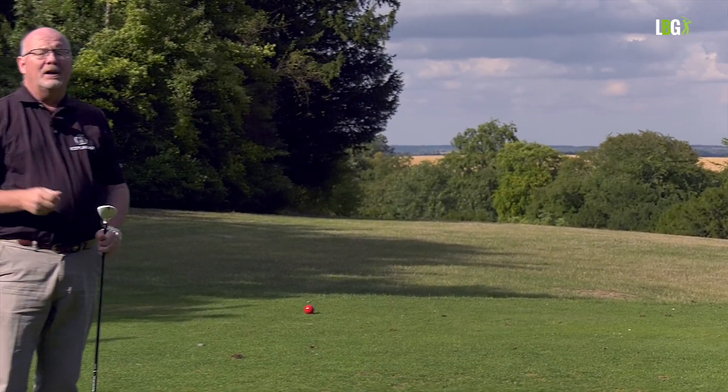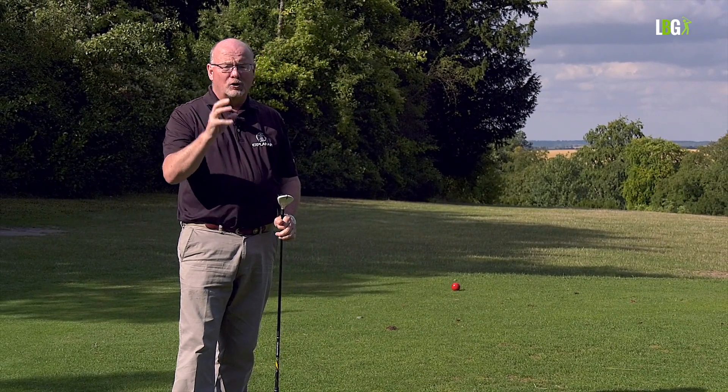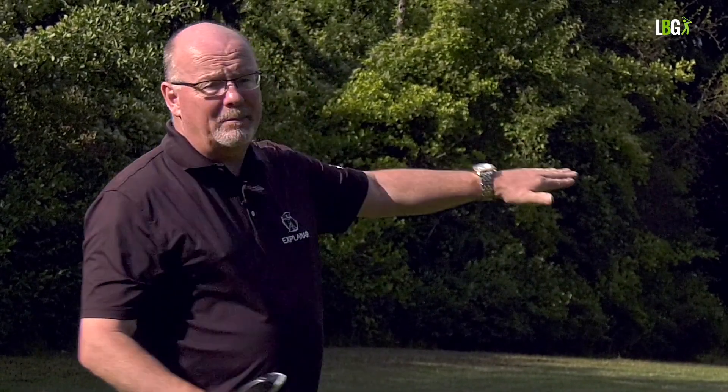I'm very pleased with the shot - I give myself eight and a half out of ten for strike. It did draw, but it didn't draw sufficiently for the strength of the camber, so I'm probably in the rough or semi at best. Good decision, poor execution - that's probably the first poor execution of the four tee shots so far. Let's go and see what we can do with the second.